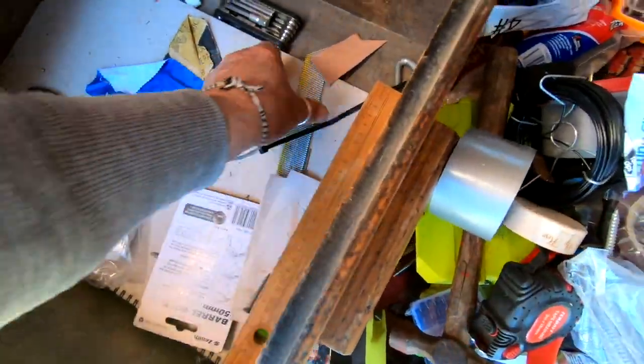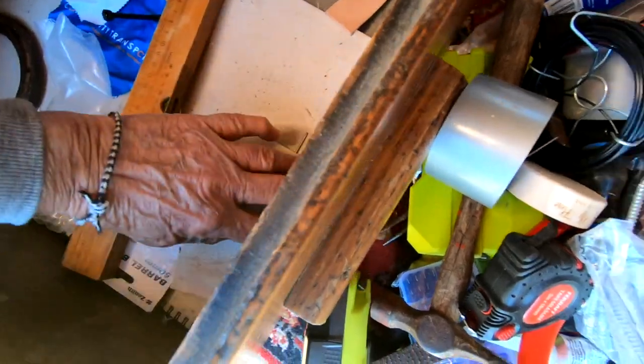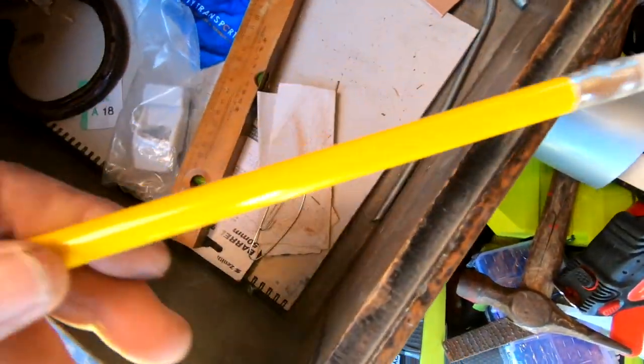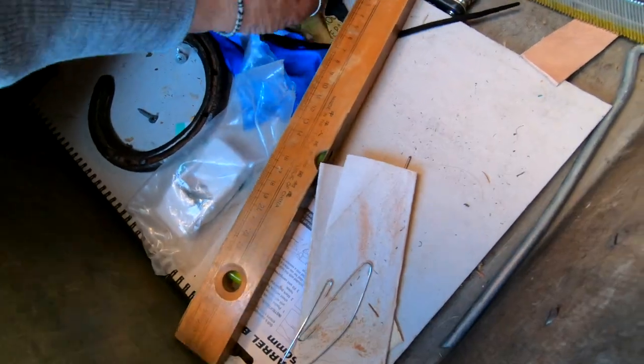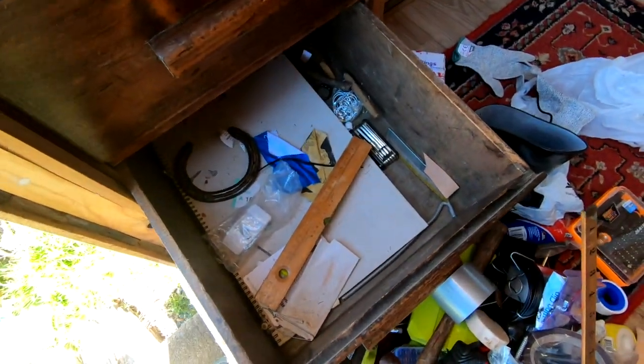Oh my gosh — some little nails. Another pencil. Thank you for coming along with me while I tidied my drawer. What is this? Oh, a sketchbook! Didn't expect to find a sketchbook down the bottom.